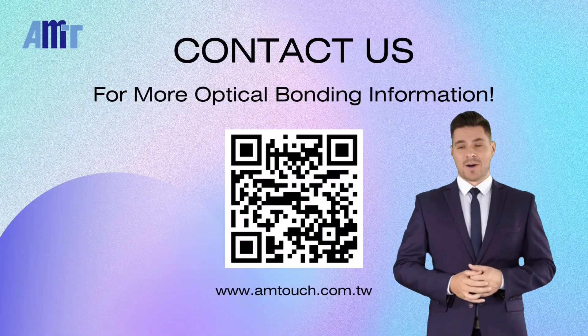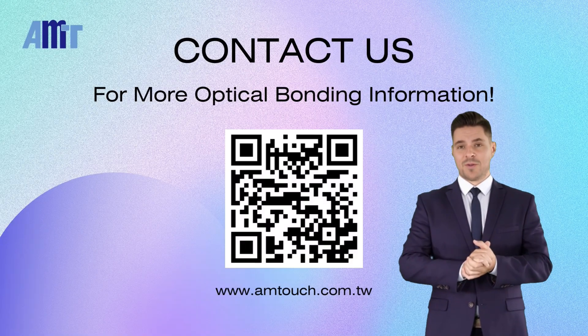If you'd like to learn more about AMT Optical Bonding, please feel free to contact us anytime.